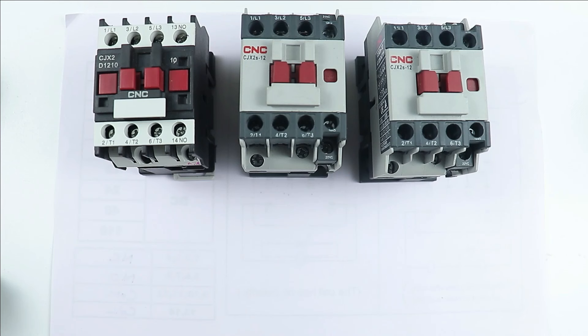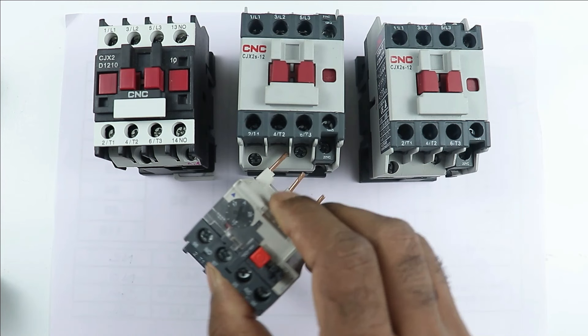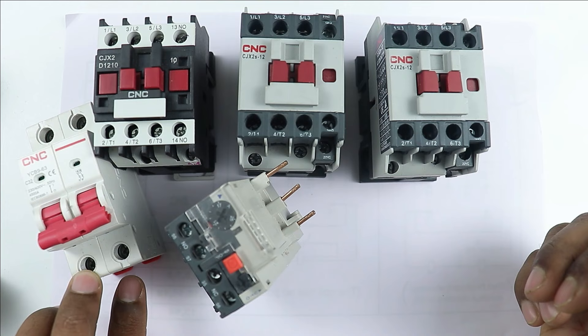For making a star delta starter, you have to use a total of three contactors. Besides, for protection of the motor, you can use an overload relay. Apart from this, you have to use a two-pole MCB also. This MCB which we use is for controlling. Besides all of these, you have to use two push buttons — one push button is for start and another is to stop.